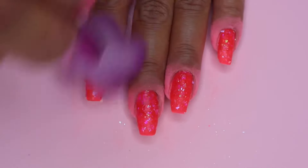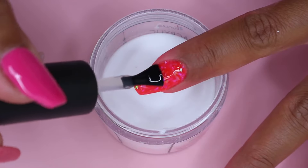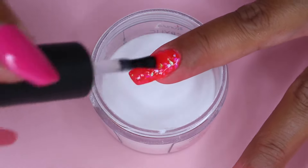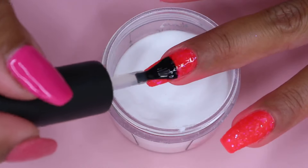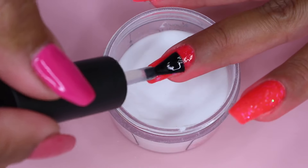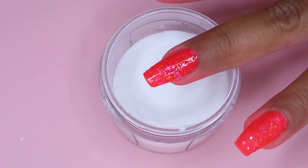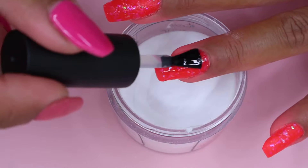Once I'm finished with my colored powder, I move on to a clear powder to encapsulate my nails. I apply a thin layer of the base on my nail and then immediately dip my nail into the clear powder and tap off the excess. This step is optional but I highly recommend it, especially when you are using glitters or chunky bits on your nails, as it will protect your design and the color underneath from filing and buffing.